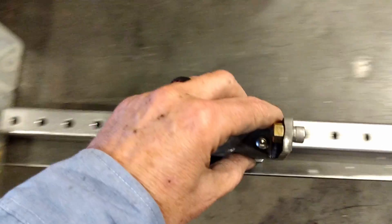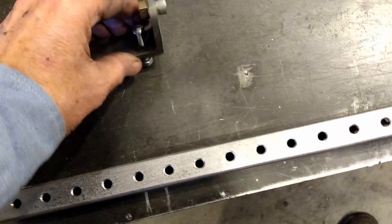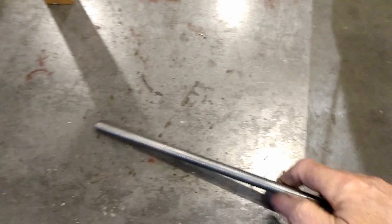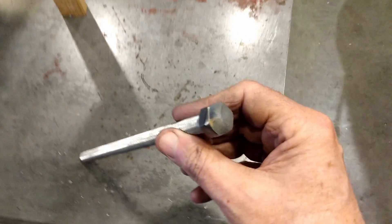This piece will bolt on here depending on how long your shock is. I have a Scout now but I might not have a Scout forever — or more than likely it'll be used for friends' bikes. On this end we have a threaded hole and a threaded rod with a point on it and a welded-on nut.